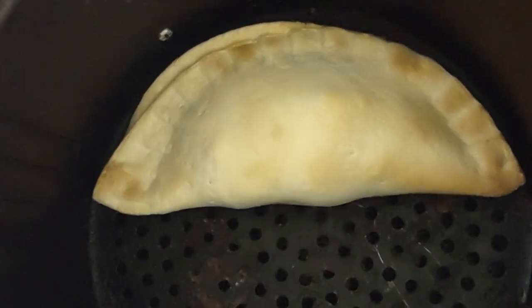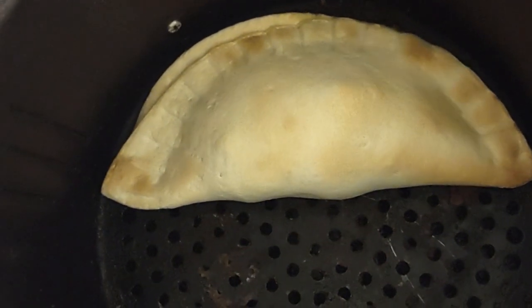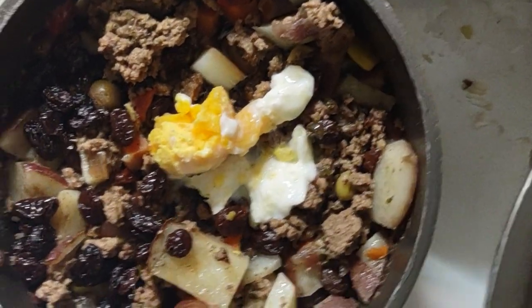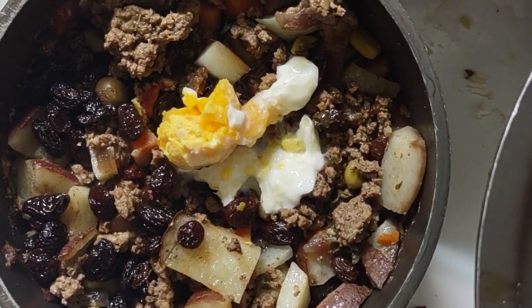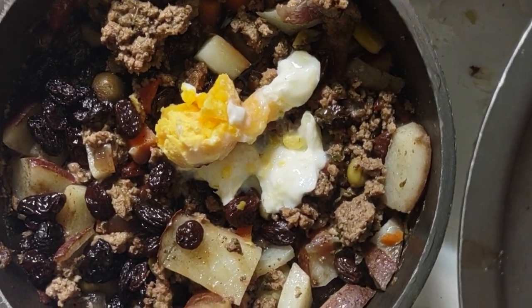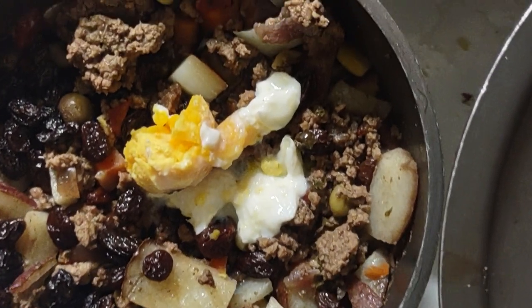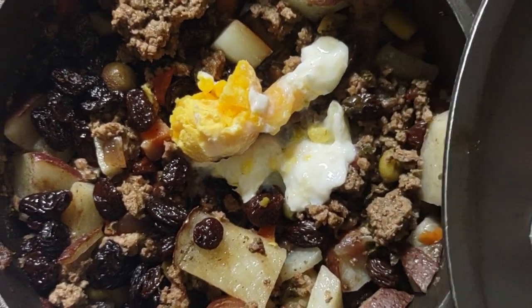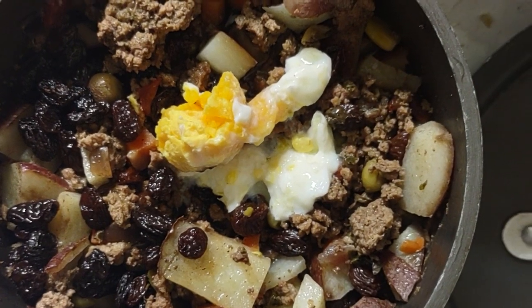This is my empanada — it is a beef empanada, and this is the meat that I made. I even put raisins; Puerto Ricans don't put raisins. It is a Puerto Rican recipe with lots of olives, as you can see — catch an olive in there. I also decided to put potatoes so it won't be too meaty.